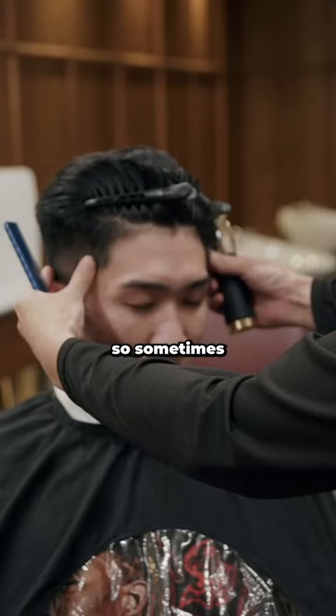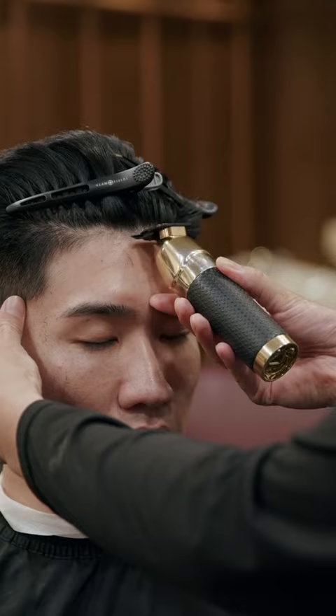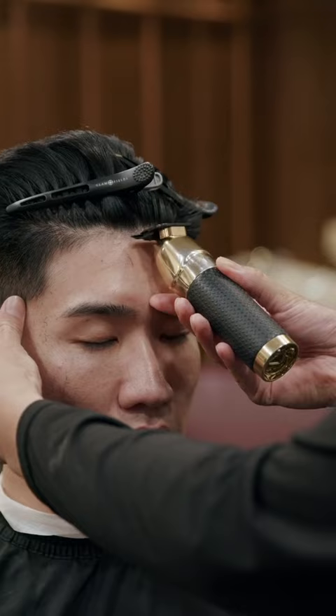You get in there — client pro tip: this is why you don't look in your barber's eye when you do a lineup. Your eye level is also important, so sometimes I'll turn them up a little bit, and then we'll start in the middle.